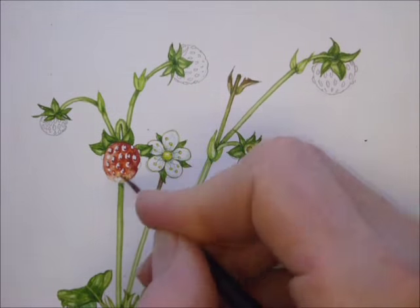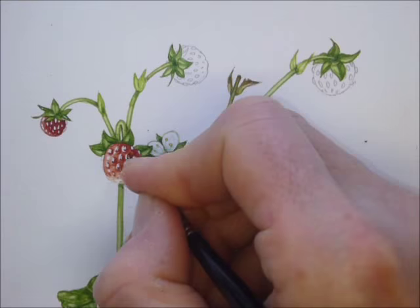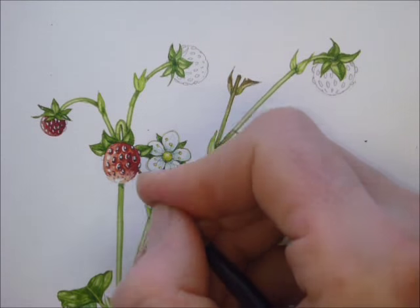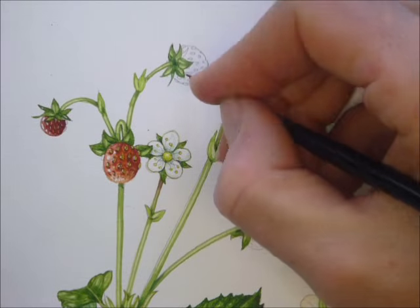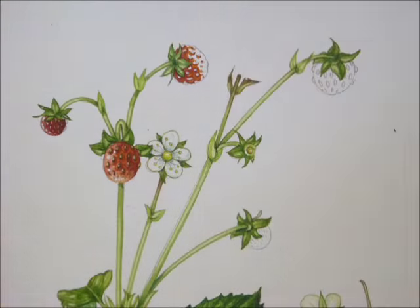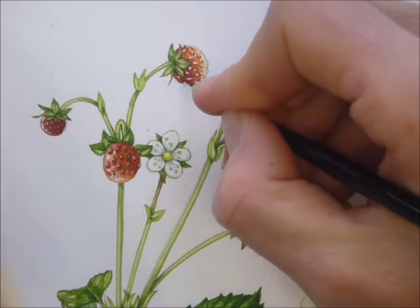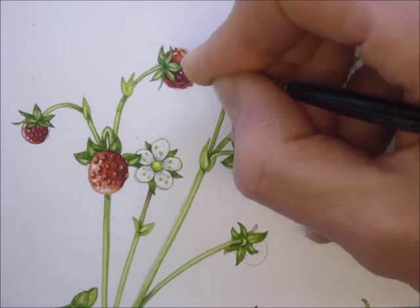It's only the fruit that remains. I used a mix of Opera Rose, Alizarin Crimson and Cadmium Orange for the fruit. The shadows and shine of a strawberry are notoriously hard to get right and I suffered with these ones. It was only when I put a unifying wash of Dr. Martin's scarlet ink on top of them that they looked okay.